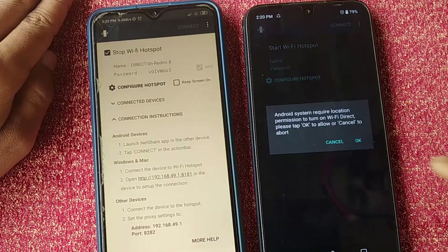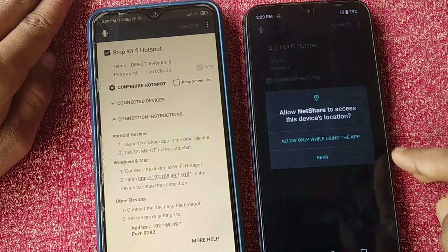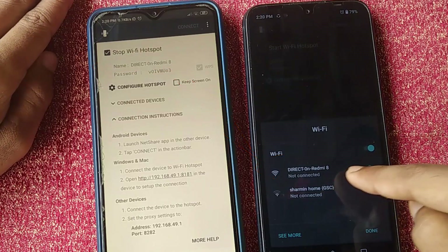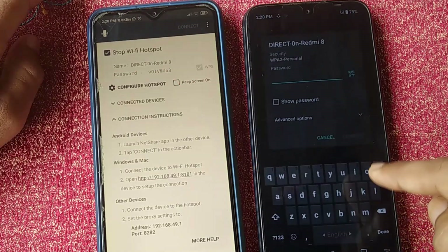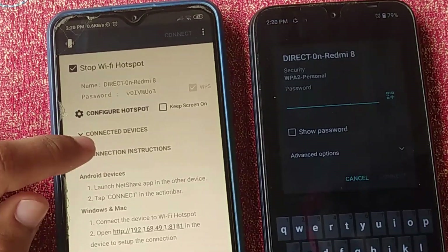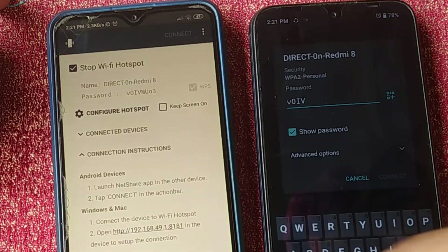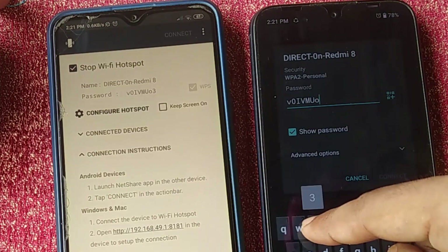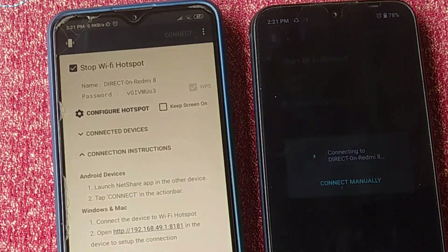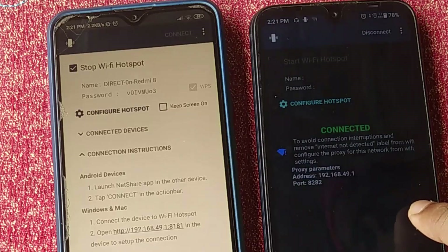Now go to the second phone, click on 'Connect,' then click 'OK,' and allow location permission. Here you can see the new Wi-Fi signal — click on it, then type in the password shown on your first phone. After entering the password, click 'Connect.'